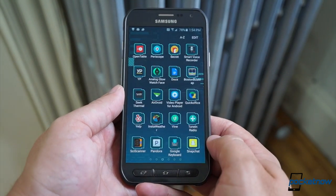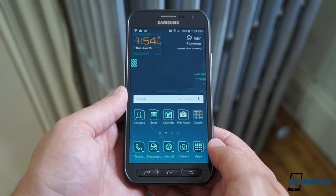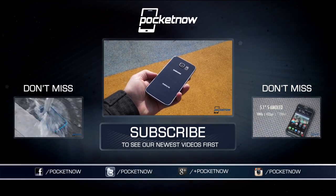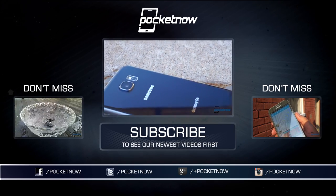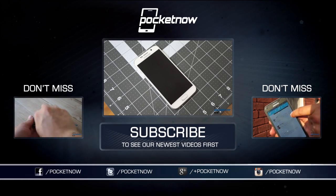Let us know what you want to know about the Galaxy S6 Active, and we'll do our best to answer your questions in our full review, coming soon at Pocketnow. Till then, check out our earlier Galaxy S Active coverage here on YouTube, see our standard Galaxy S6 review at Pocketnow, and join us on the Pocketnow Weekly Podcast this Wednesday to talk active smartphones. Till next time, this has been Michael Fisher, Captain Two Phones on Twitter. Thanks for watching, see you soon.